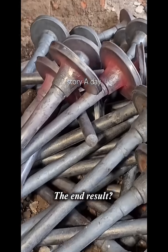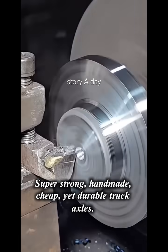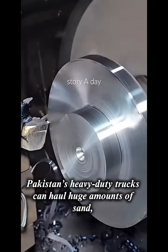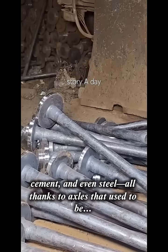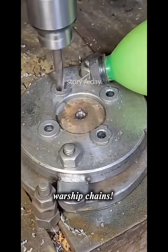The end result? Super strong, handmade, cheap, yet durable truck axles. Pakistan's heavy-duty trucks can haul huge amounts of sand, cement, and even steel — all thanks to axles that used to be warship chains.